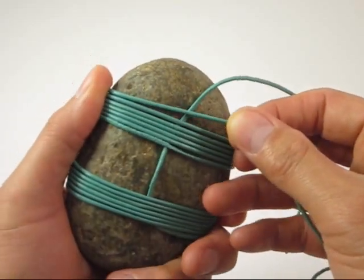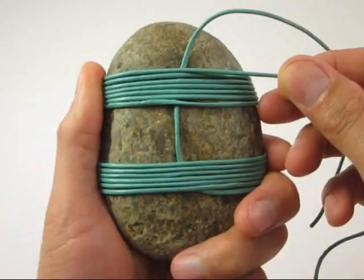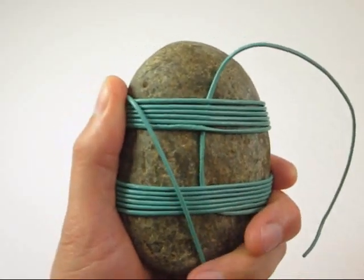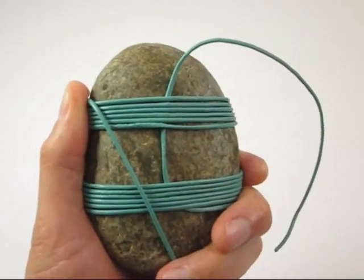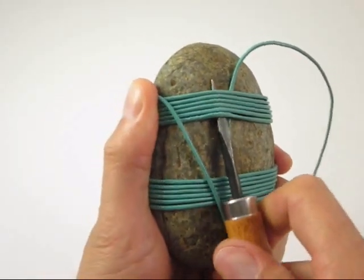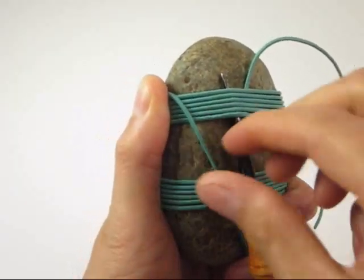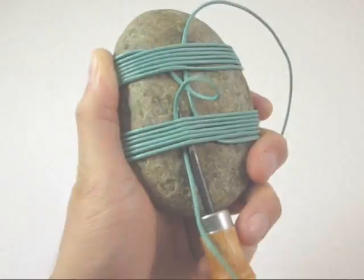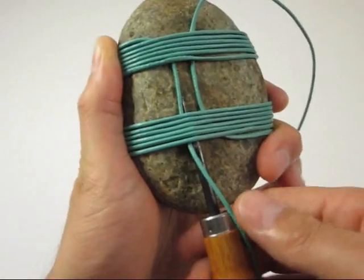Carefully turn the rock around — all cord lines in the back should be parallel to one another. Use your fid to assist in sliding the working end of the cord under the top and bottom parallel lines of cord.